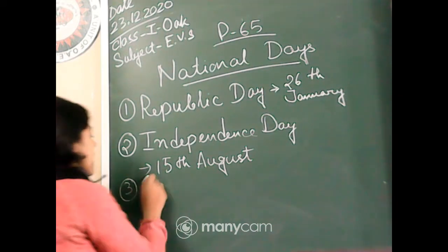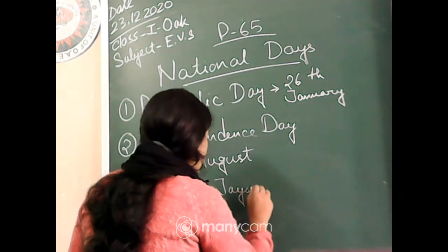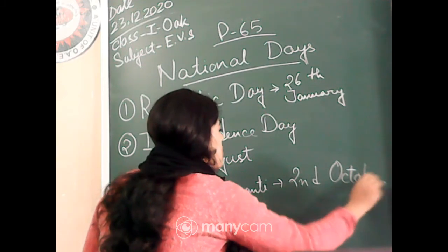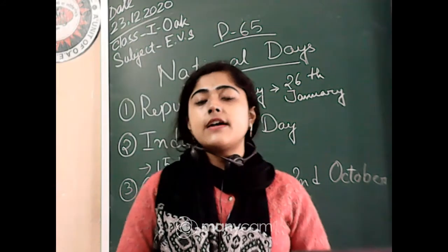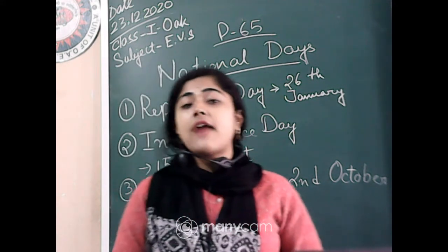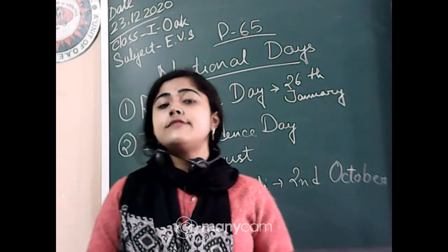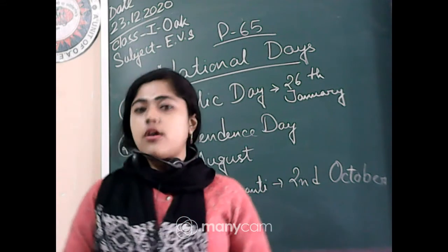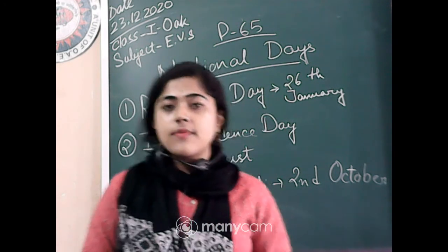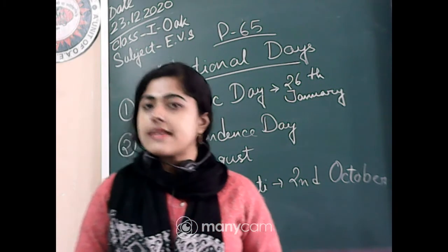The next is Gandhi Jayanti. Just some months ago, in October, we celebrated Gandhi Jayanti on 2nd October. On that day, our great fighter Mahatma Gandhiji was born. He is one of those great fighters who fought for our country. We also call him the Father of the Nation. He was born on 2nd October.